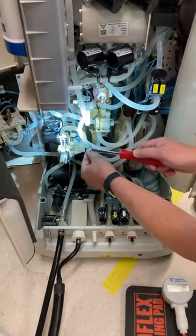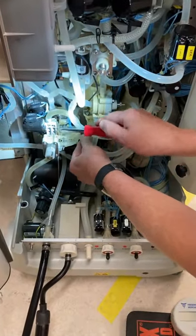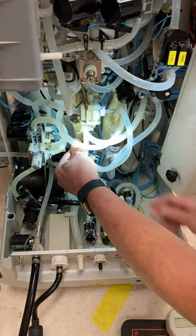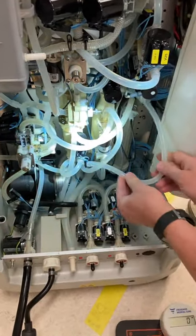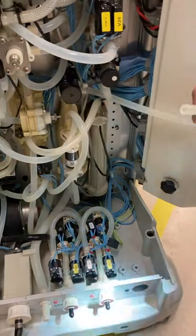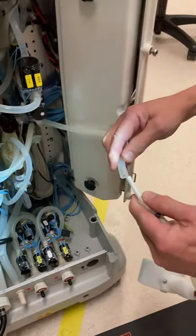This is the inside of the 5008 machine. Peter is going to disconnect the supply line from the valve block to the supply tank — that's the inlet tubing.